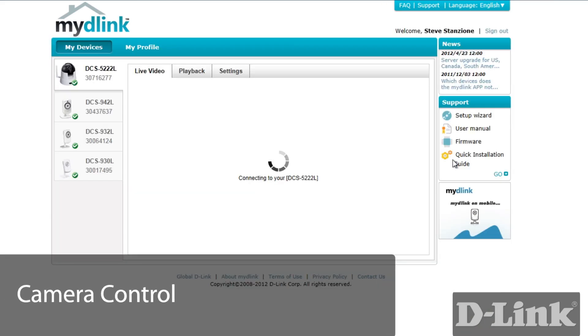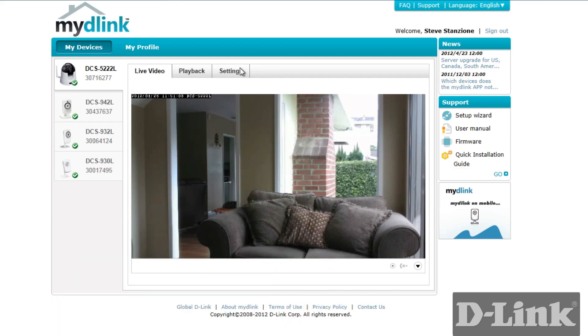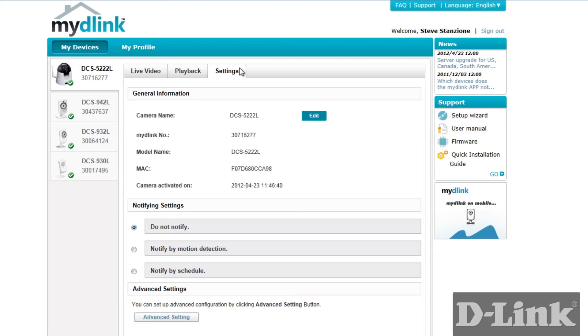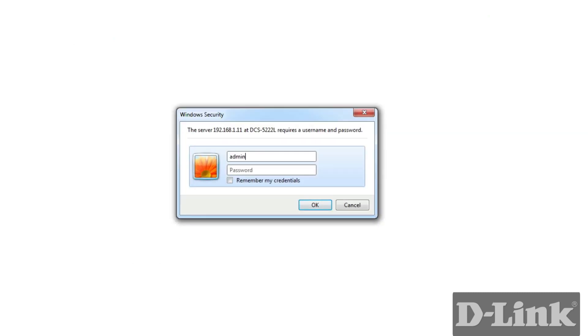So let's take a quick look. From anywhere in the world you can access all the settings on the camera as if you were at home. Just select the camera, then click on settings, then scroll down and click on advanced settings. You'll be asked for the camera password that you created earlier. The default username is admin.